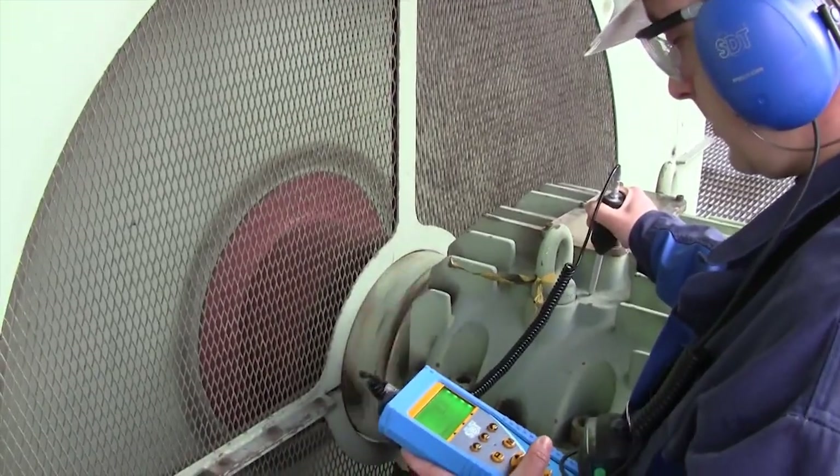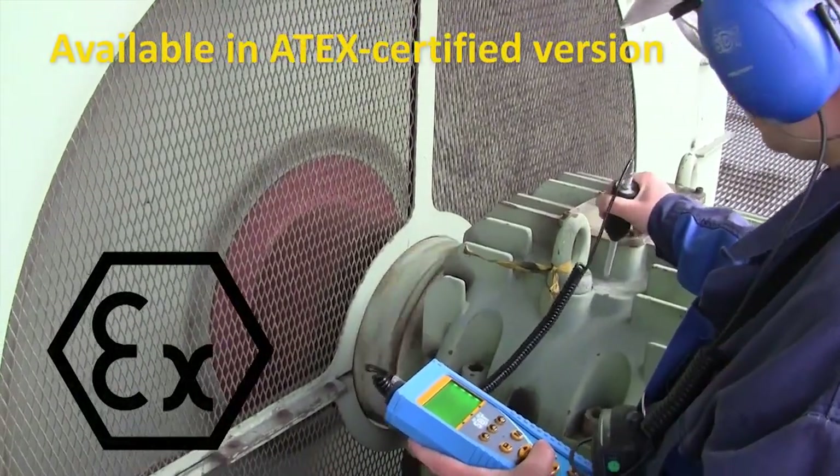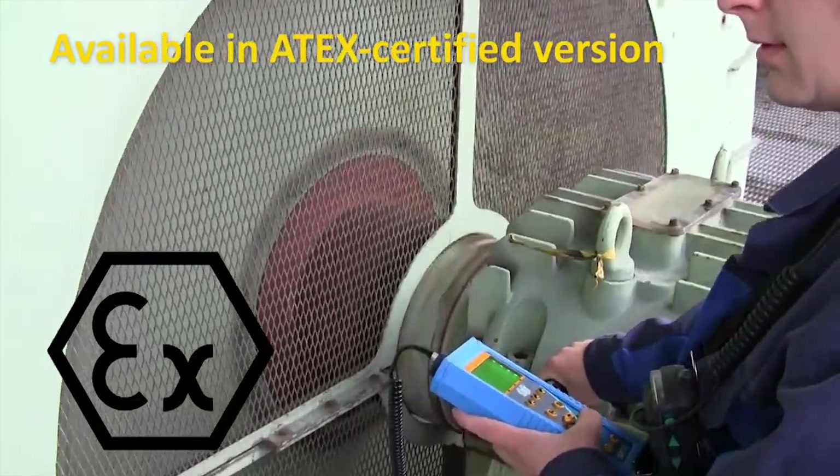The SDT270 is also available in an ATEX version for environments with a potentially explosive atmosphere.